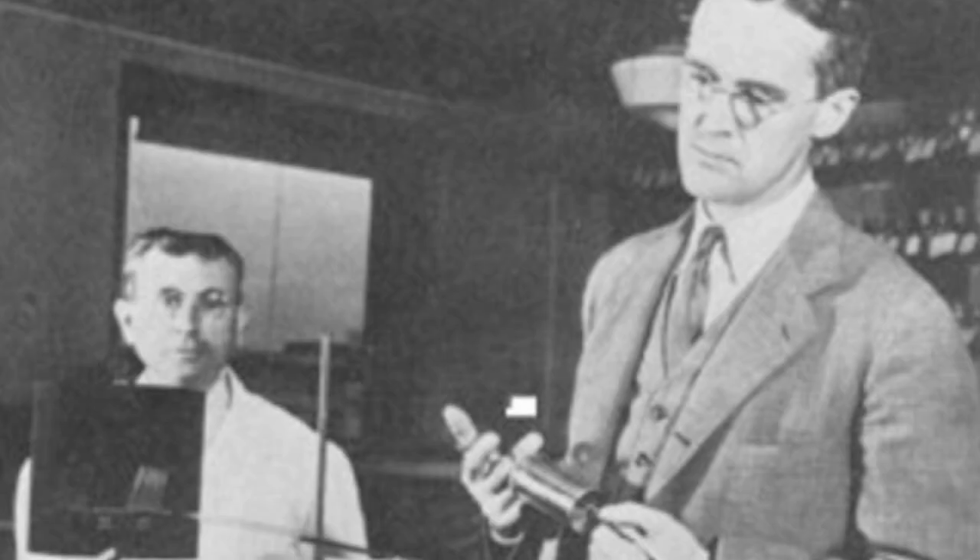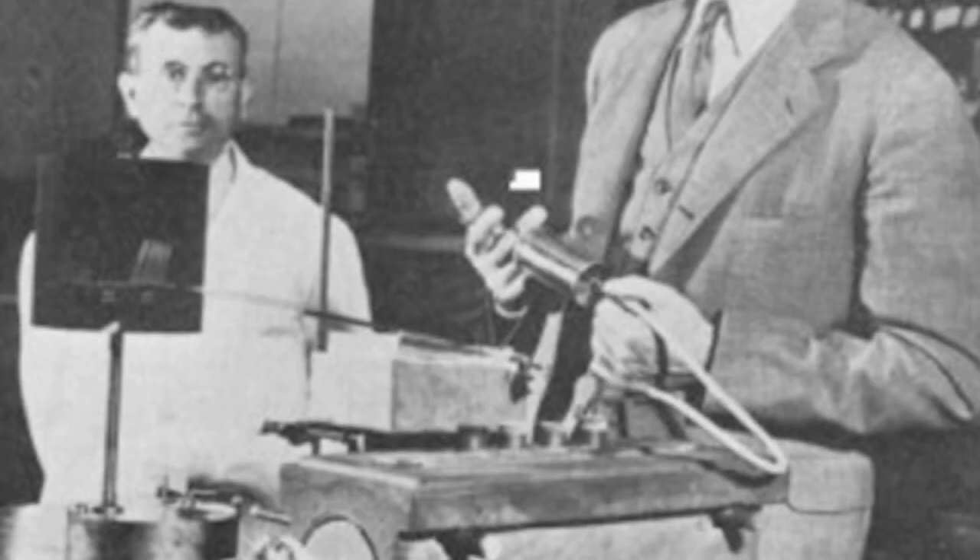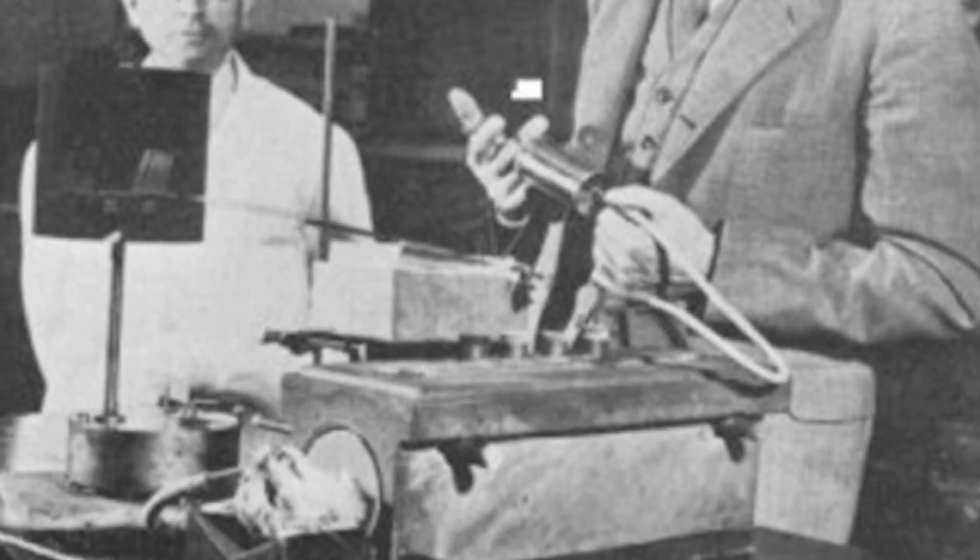Devices similar to the iron lung have been around since the 1830s. Philip Drinker and Dr. Lewis Shaw were the first to use the term iron lung to describe their machine in 1928. It was used widely in the polio epidemic that year.